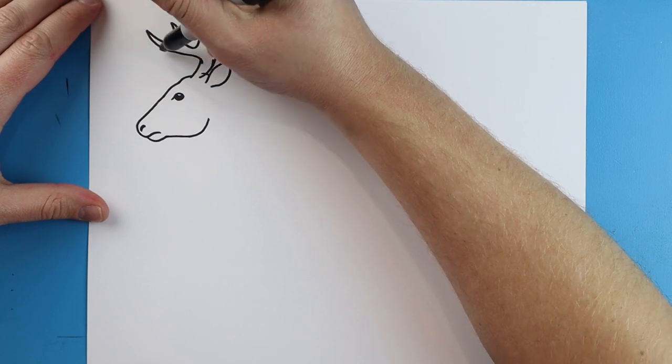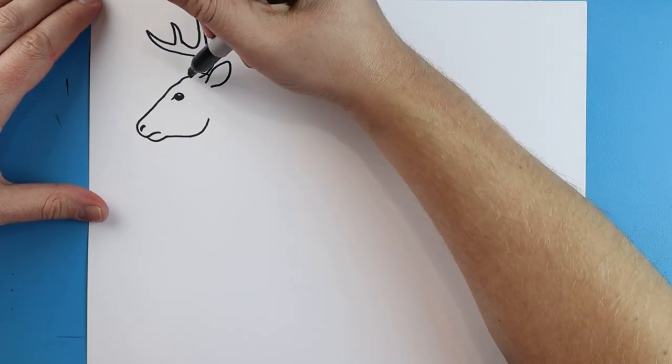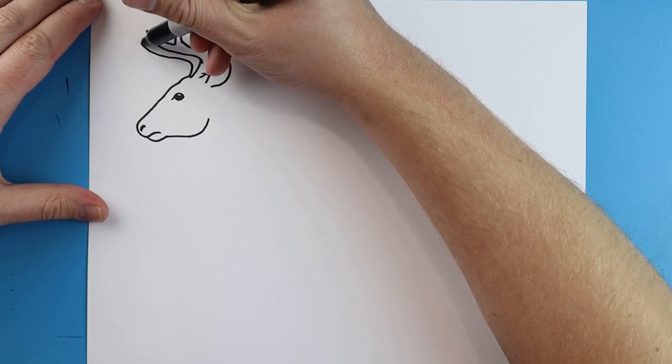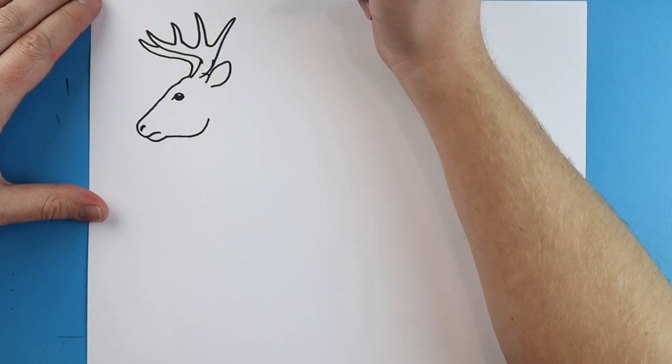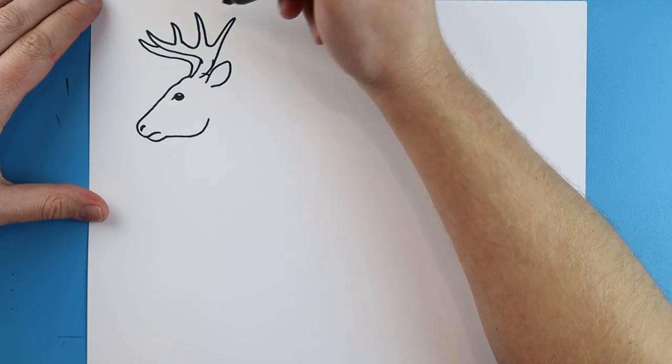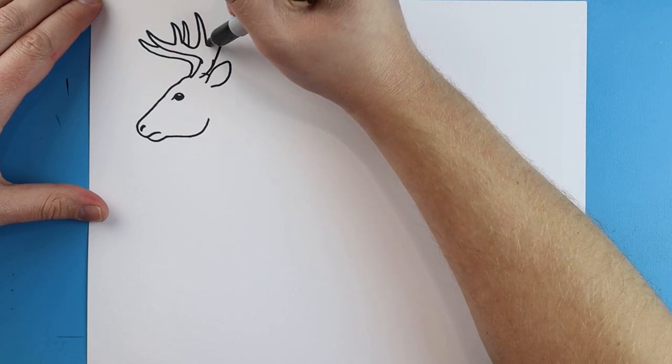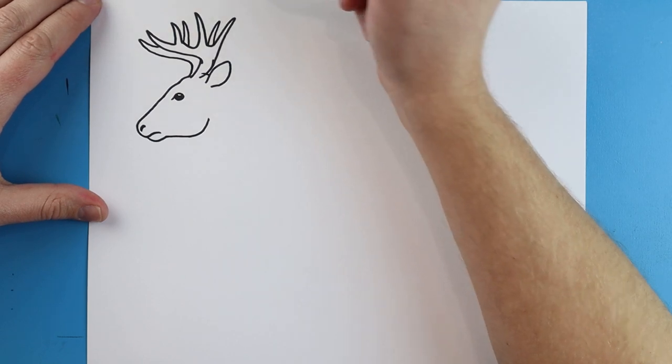Now I'm going to draw another antler over here. It's going to be really close to this one, so we'll do the same thing. We'll draw a line that comes up and I'll go out here to a point and come back. Make this line come up to a point and down and I'll make this line come up to a point and down.